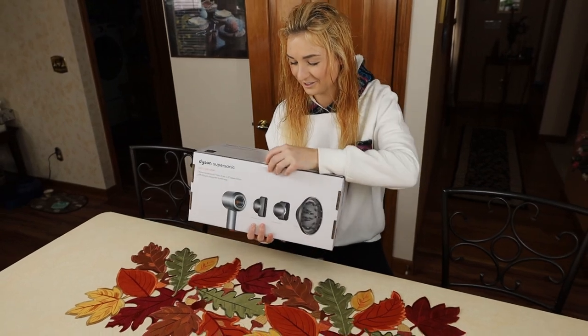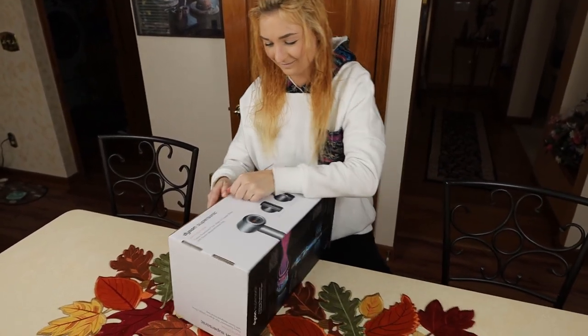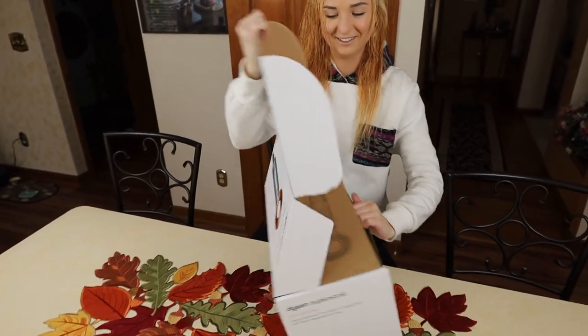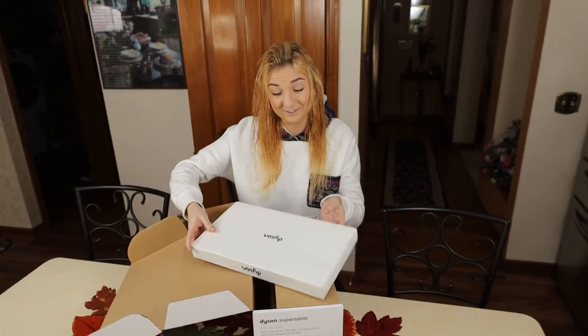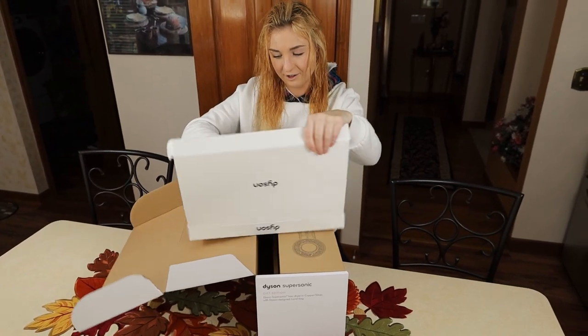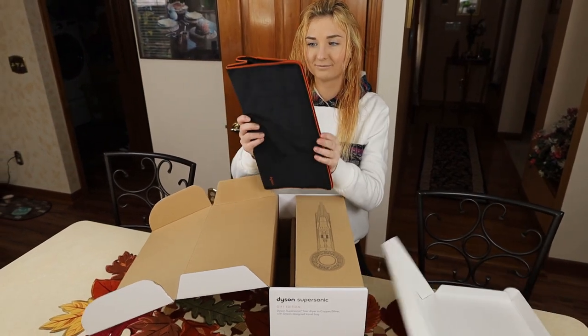That should not be this difficult. Of course our contestant has damp hair. So there we go, we get a box inside a box — with another box, with another box. The bag's relatively nice — it's a nice travel bag.